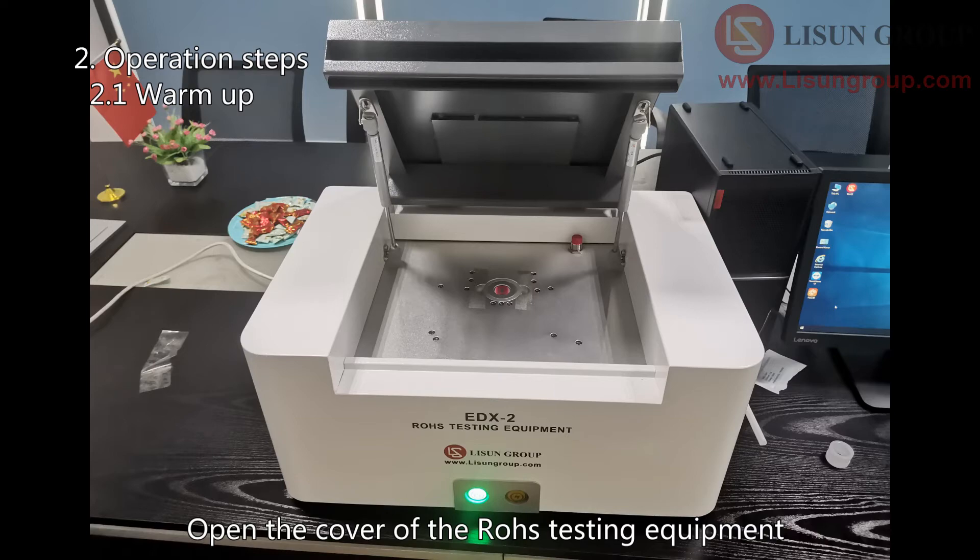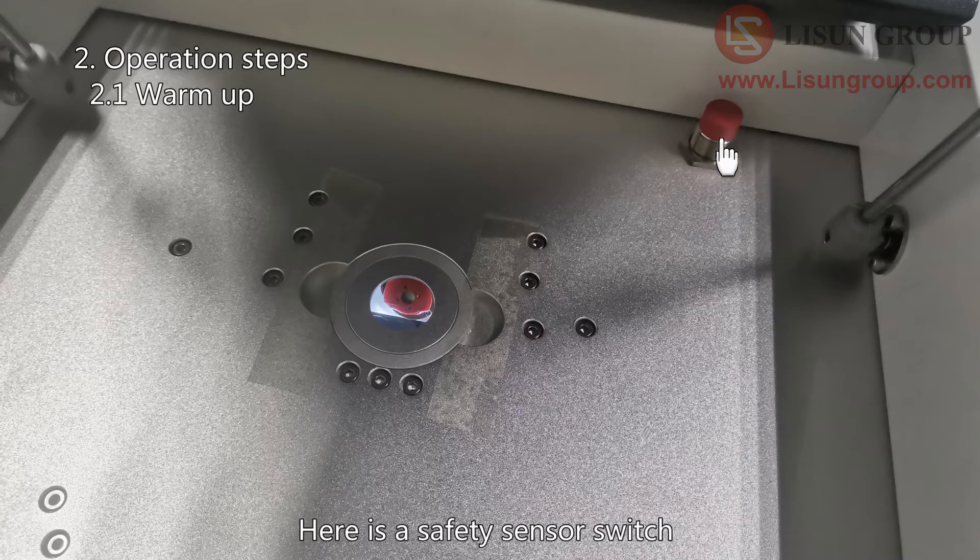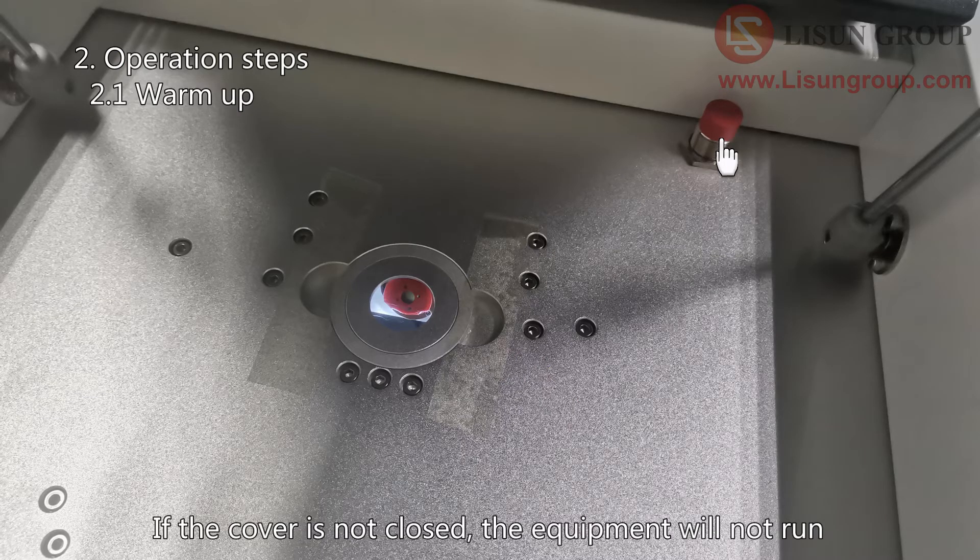Open the cover of the Rose testing equipment. There is a safety sensor switch here. If the cover is not closed, the equipment will not run.